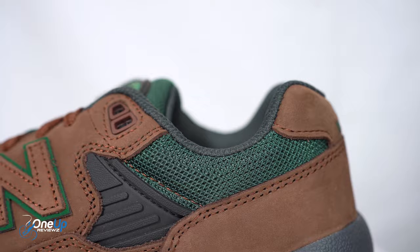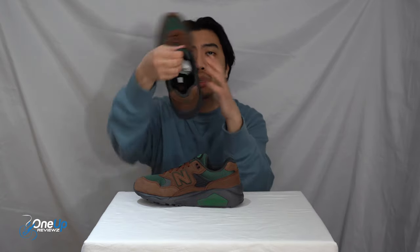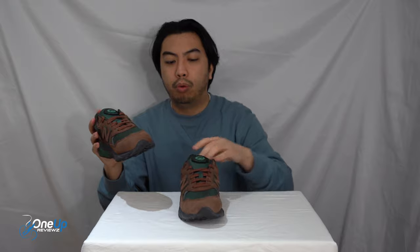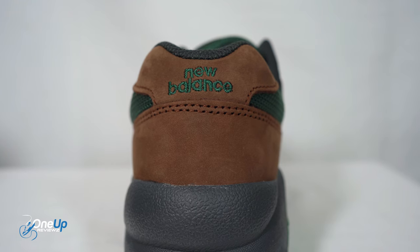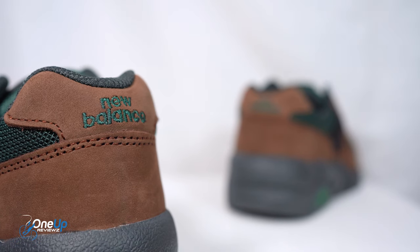You've got the New Balance N logo on both the medial and lateral sides. It's very well padded around the ankles for great comfort and support. On the inside you've got the New Balance running logo and a foam insole. At the heel you've got suede panels and the New Balance lettering stitched right there.